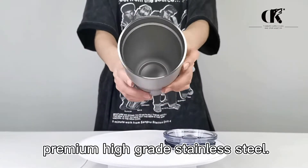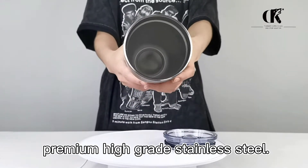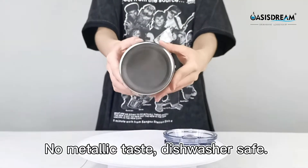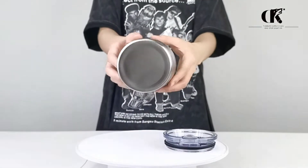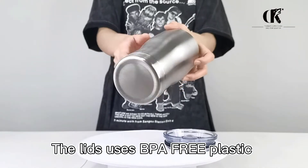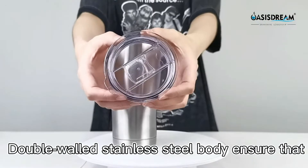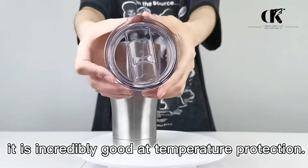It is made from premium high-grade stainless steel, which is fully resistant to oxidation and corrosion. No metallic taste, dishwasher safe. The lid uses BPA-free plastic which is completely non-toxic. The double-wall stainless steel body ensures incredibly good temperature protection.